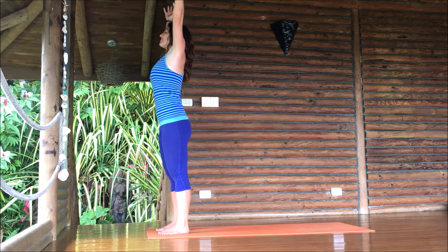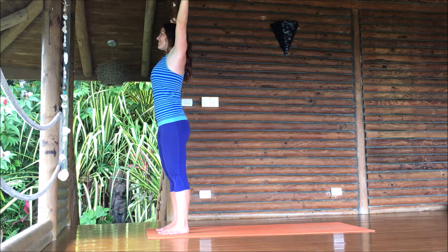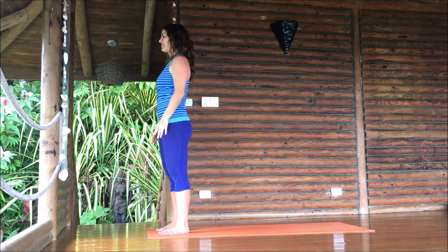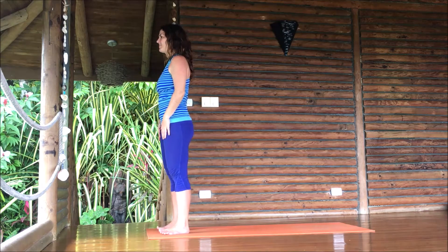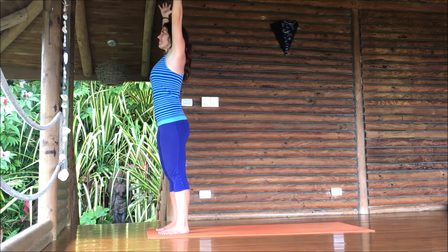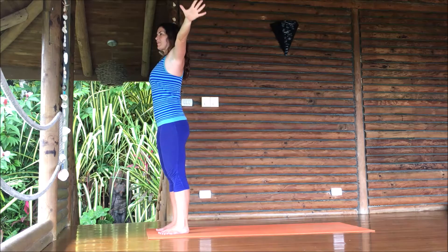Breathe in, sweep the arms up, filling up the lungs as best you can. Pause for a moment at the top, hands touch, exhale, push the hands apart all the way down by the sides. One more time — breathe in, arms come up, up, up. Exhale, push them apart and down.